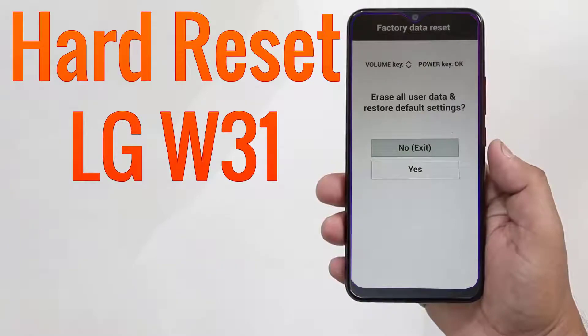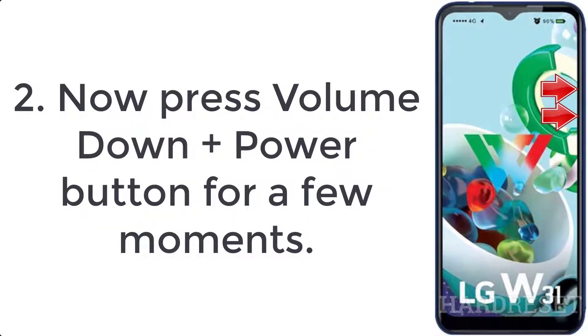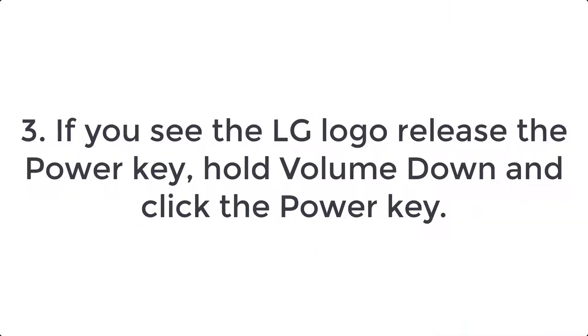How to hard reset LG W31. Step 1: Switch off the LG W31 by holding the power button for a couple of seconds. Step 2: Press volume down plus power button for a few moments. Step 3: When you see the LG logo, release the power key, hold volume down, and click the power key.